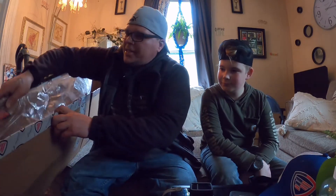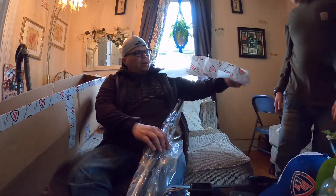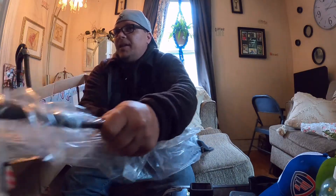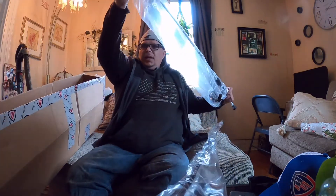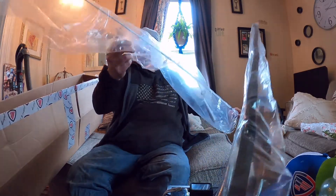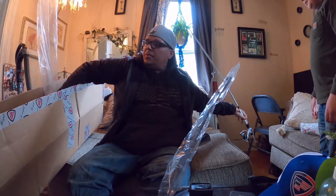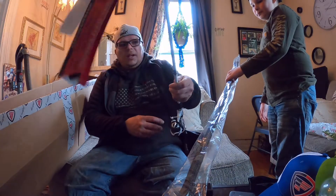As soon as we open the box — wonderful packaging. The first thing you notice about their company is that they really protect your stuff. It's well protected during shipping — that's number one. Now let's pull out the White Bird. Just by holding it in my left hand right now I can feel the finish is wonderful.